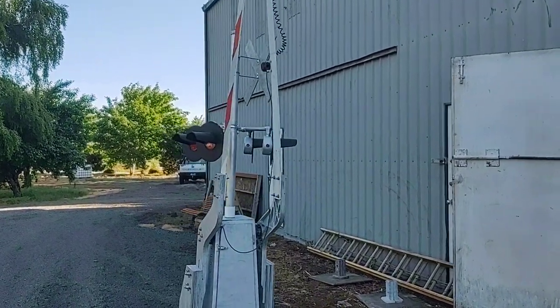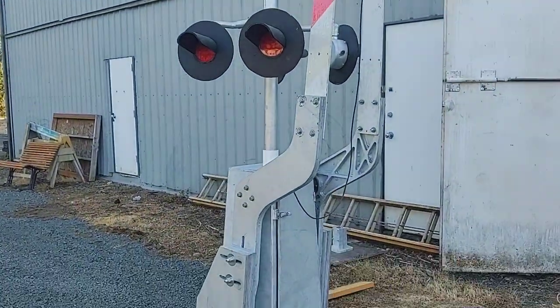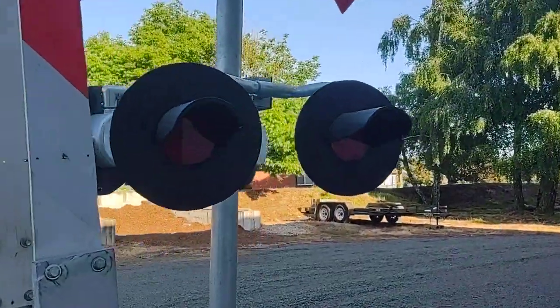What's going on? I figured I would go more into detail on the Griswold crossing signal that I built — I built two of them. Let's start with a walk around real quick.